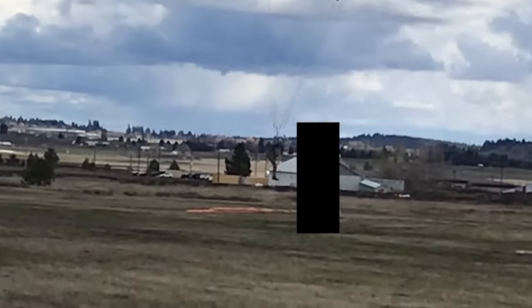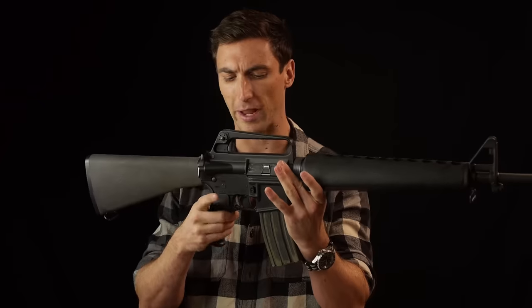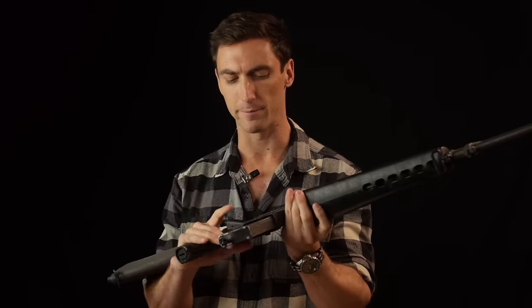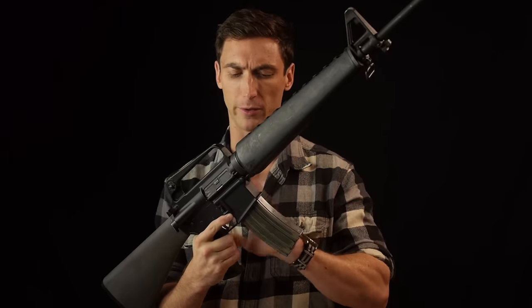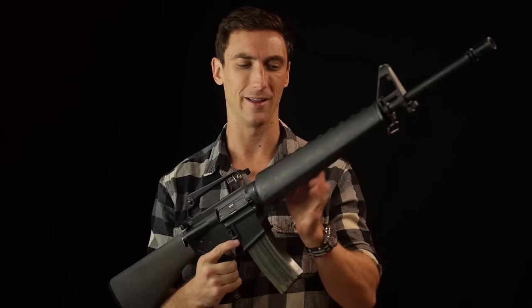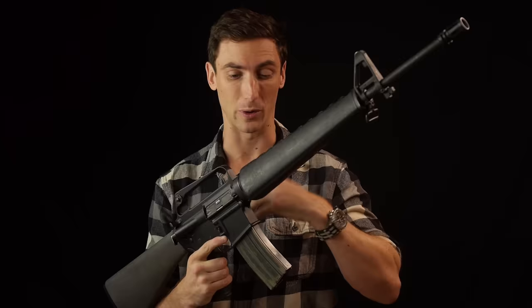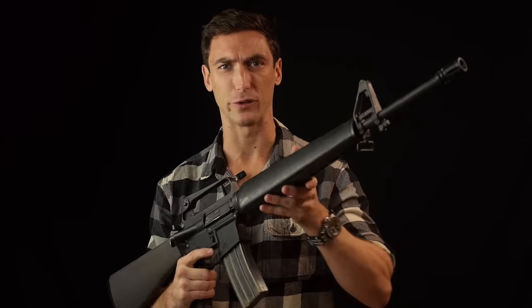Using an A2 stock, and for the grip — my wrists are a little jacked up from the military, so I'm using a reduced angle grip from Magpul because I don't want to hurt my wrists. The trigger is all mil-spec, all the internals are mil-spec. So we have our mostly period stuff — the upper is period, the lower is not. That is our test platform for the M16A1.